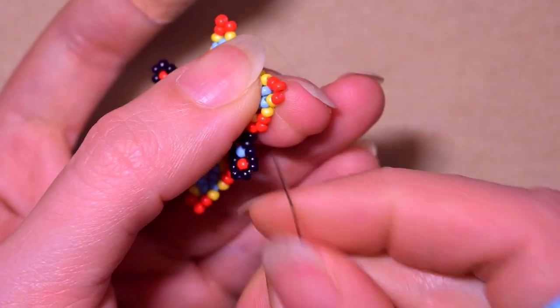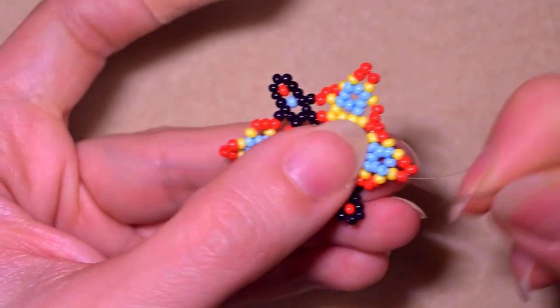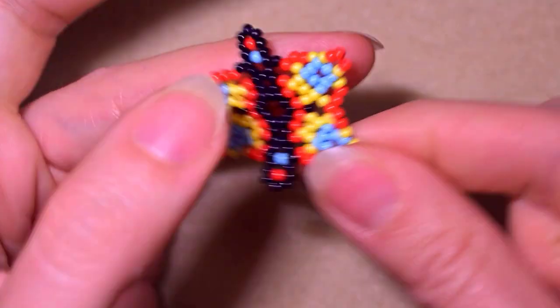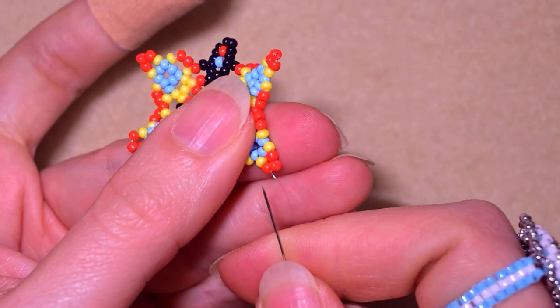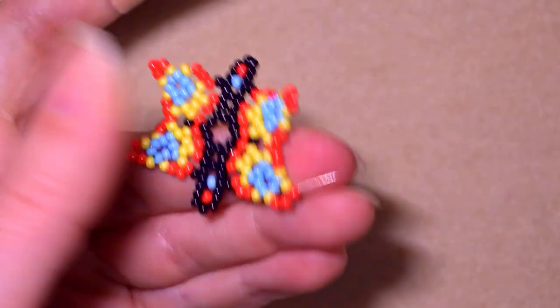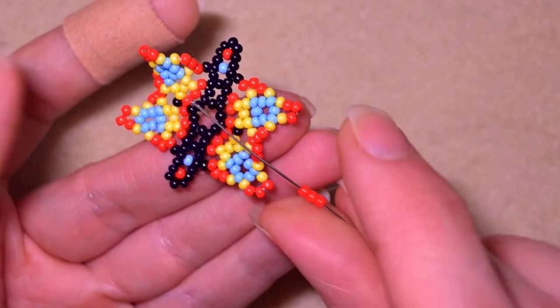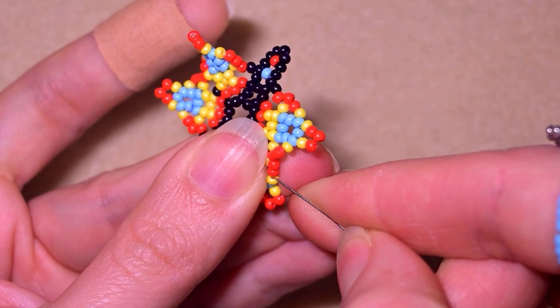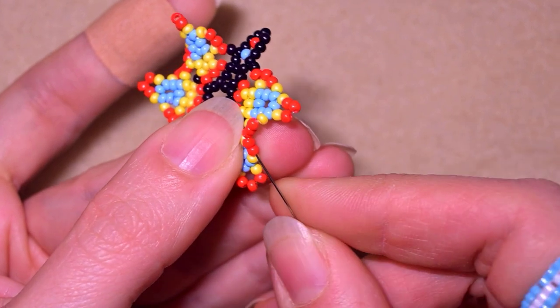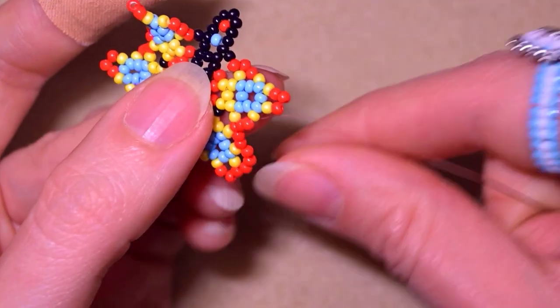I'm going through the three top red beads and taking three red beads, then going through them like this. The final row is starting to make sense now.